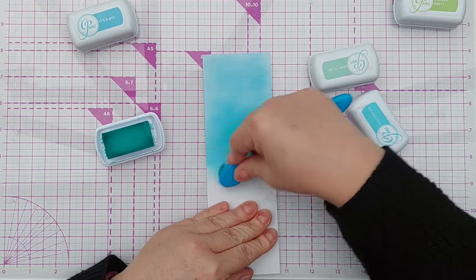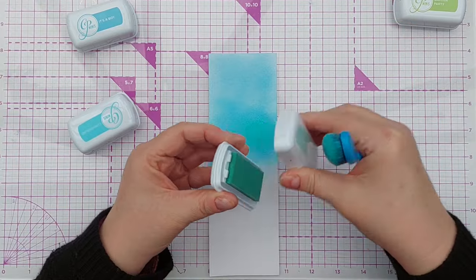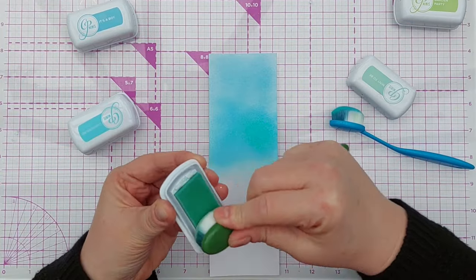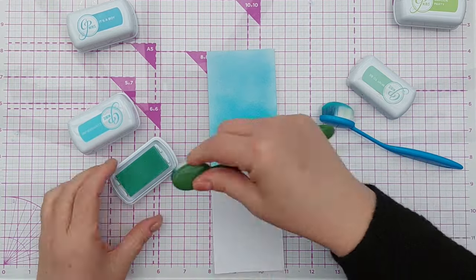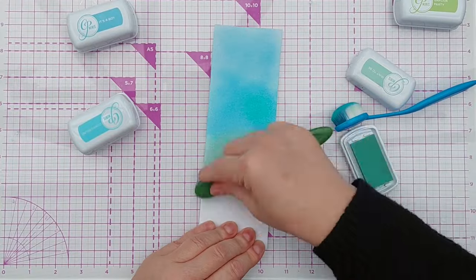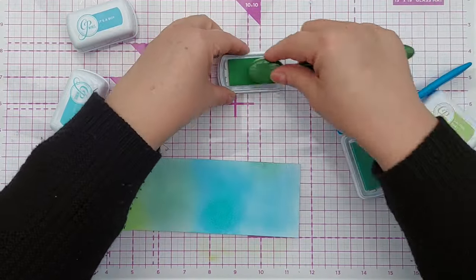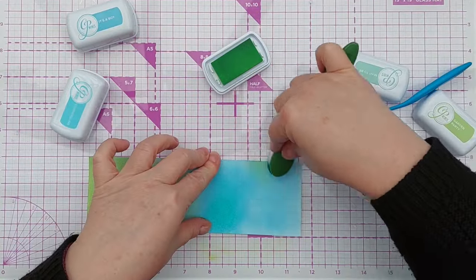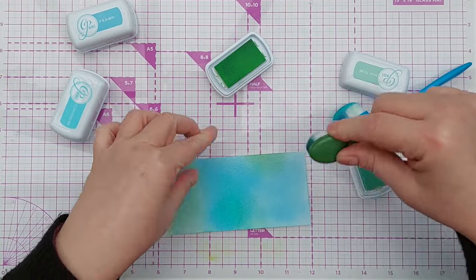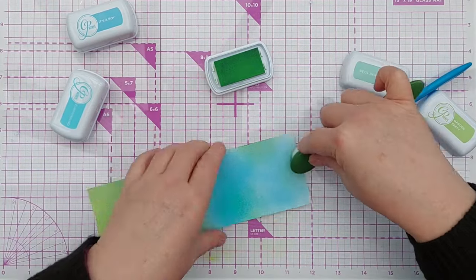I'm not looking for perfect blending because the pieces I'm going to cut from this are going to be very narrow — candle shaped — so you're not really going to see any unevenness of blending. Now I've got my first layer of colour down, I'm going to go in and put a bit of the green on the blue and a bit of blue on the green so that we've got some variation in colour across the whole panel.